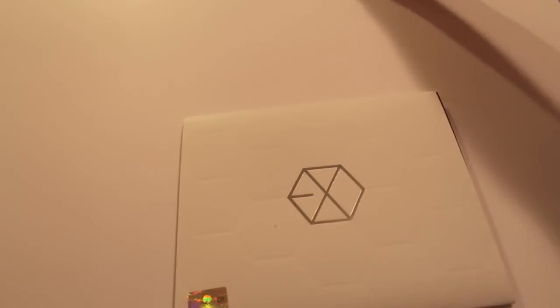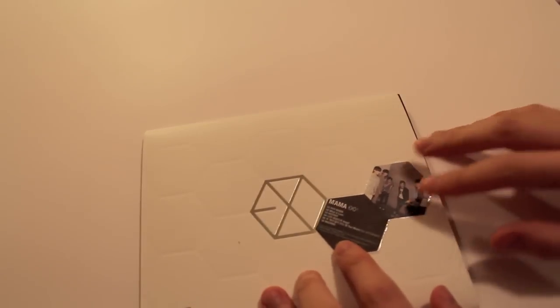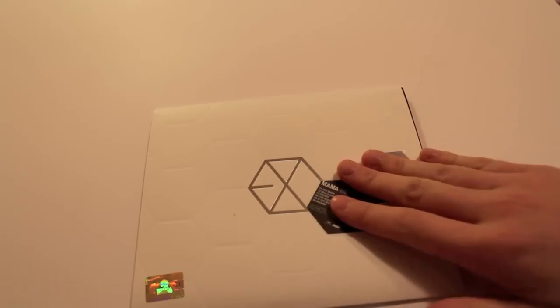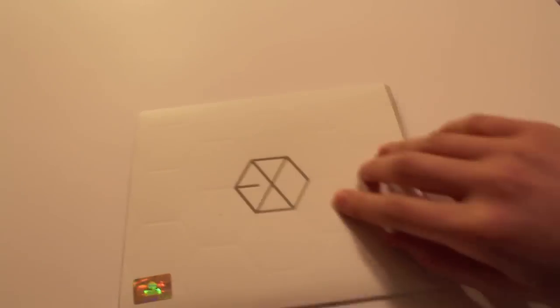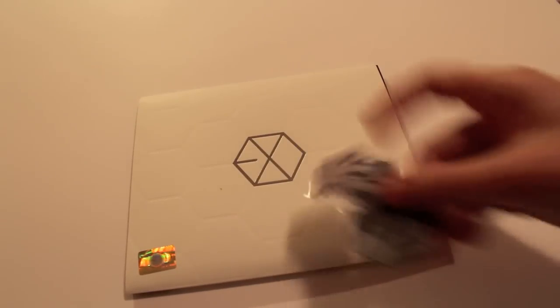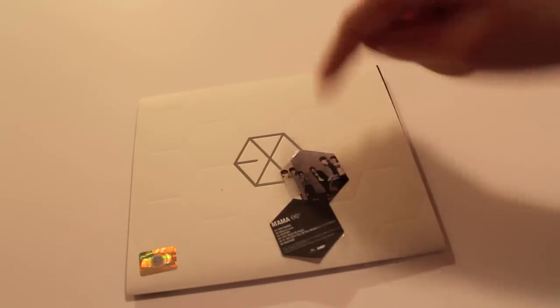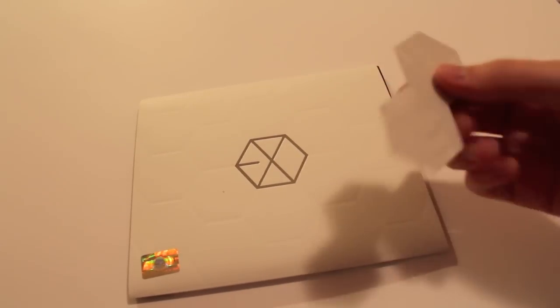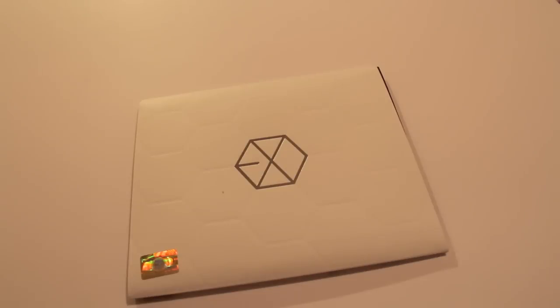We'll do EXO-K first. When it came it had this little sticker on the plastic wrap. I almost wish this was actually on the album itself rather than just the wrapping, but it also looks kind of cleaner without it. It's basically just the image they're using for the digital album with the tracks. I think SHINee's Sherlock album had a sticker inside that you could use, so it would be kind of nice if they included that for this.